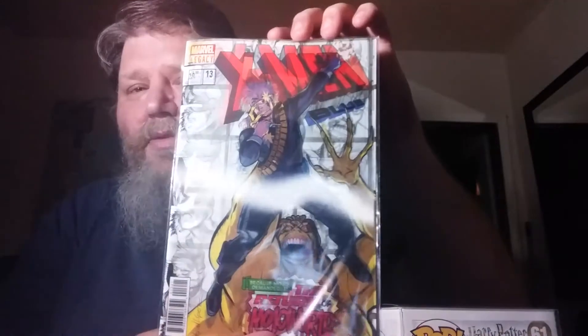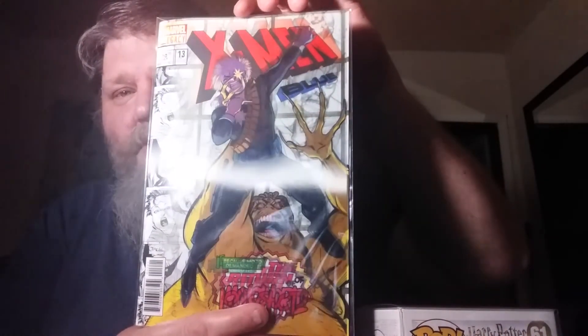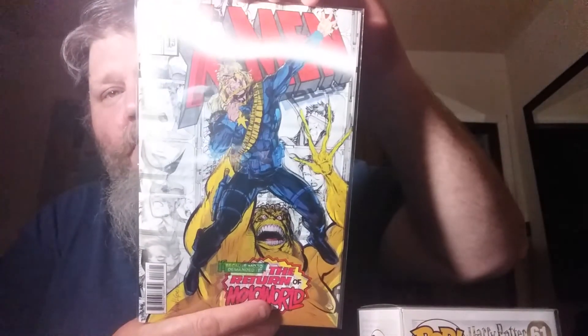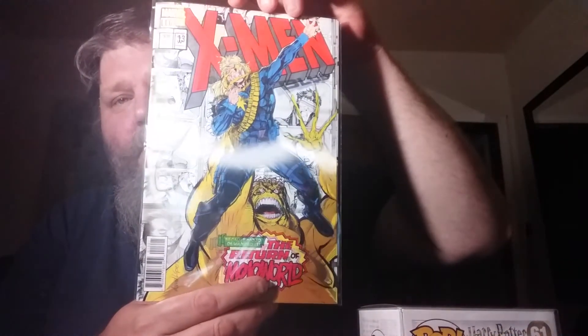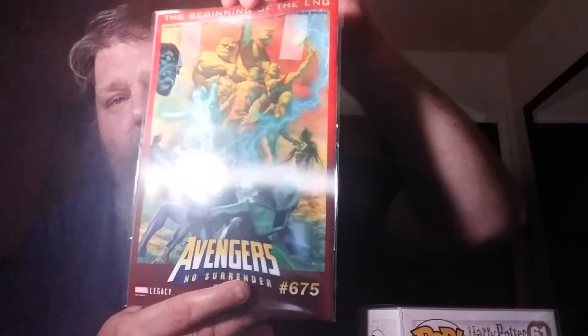Next we have the comics that I bought. I bought some lenticular 3D covers — if you can see it, it kind of changes. It's X-Men Blue #13. I haven't read this series yet but I might check it out. There's X-Men Blue — the back is even half lenticular as well, advertising a new comic coming out.